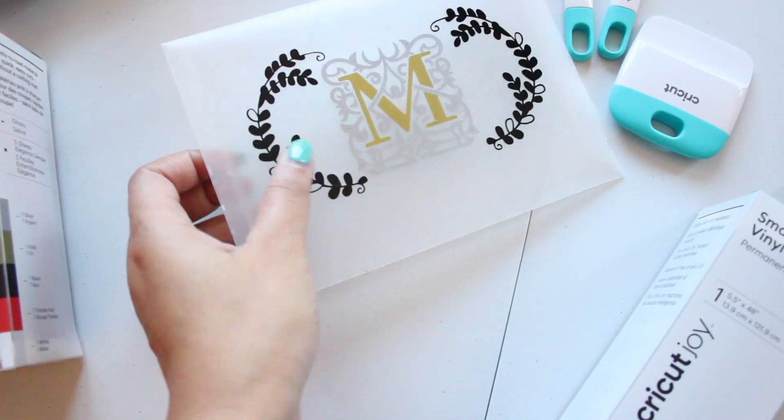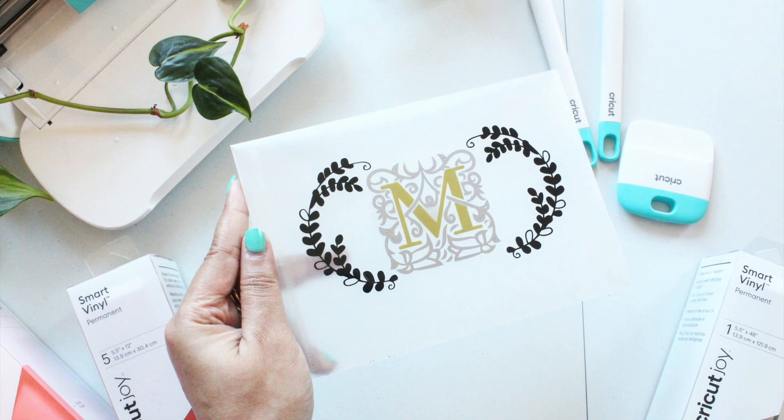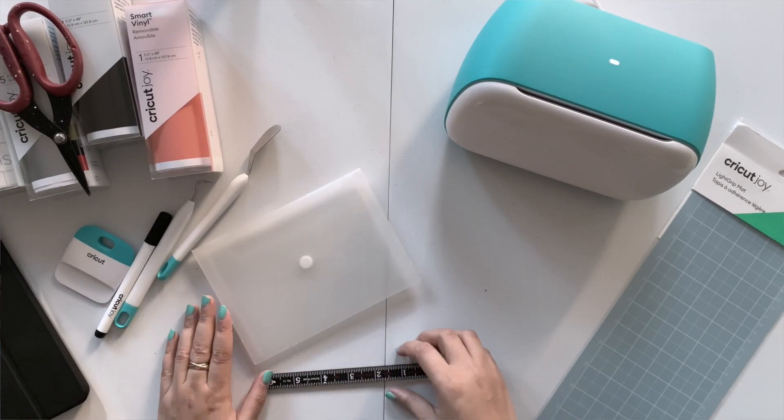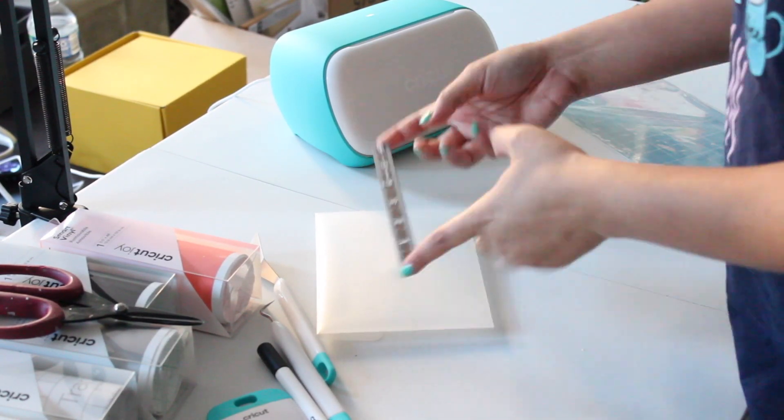For this project I decided to upcycle this acrylic sleeve which I had from about 5 years. We need to figure out how much area we have to work upon, so first we will measure it using a ruler.